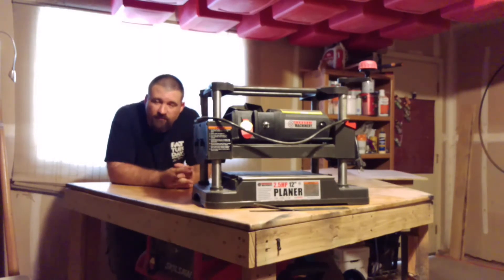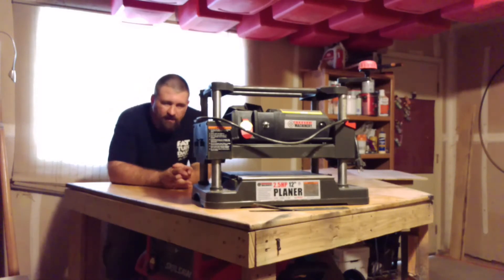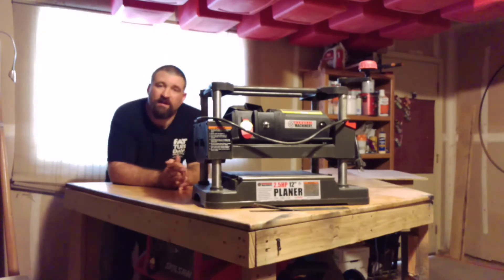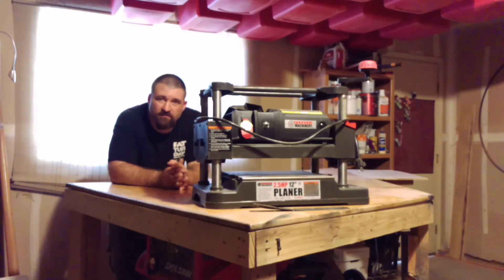Today we're going to start with this two and a half horsepower, 12-inch planer. I forget the item number — it's right there on the front. You can probably see it; if not, I'm going to post it in the description and probably in the title as well.